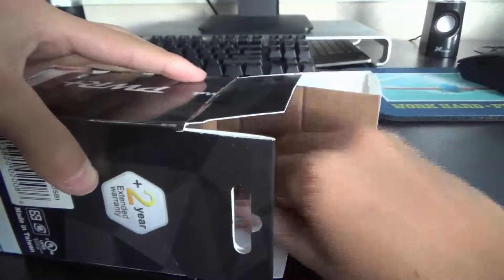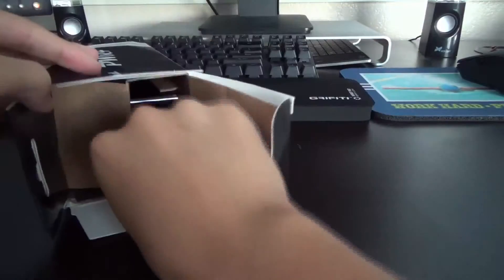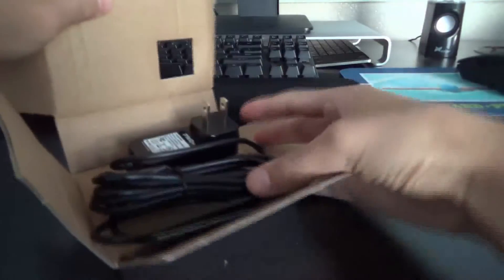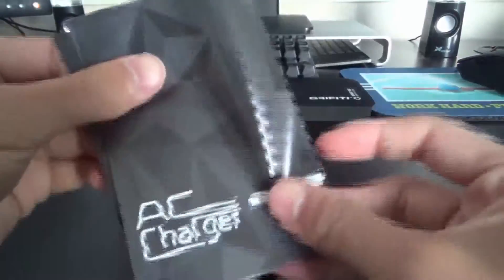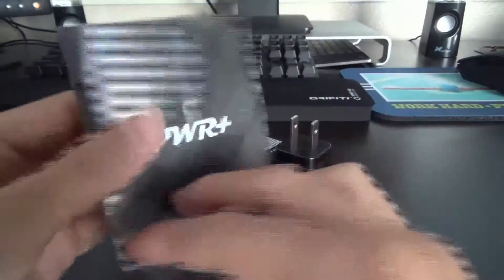Opening up the box, we have a 2 year limited warranty and a little bit deeper into the box, slipping out all the contents, we have the micro USB charger itself and we also have a little quick start guide as well as a warranty card on the inside.